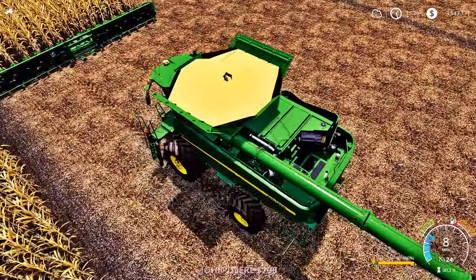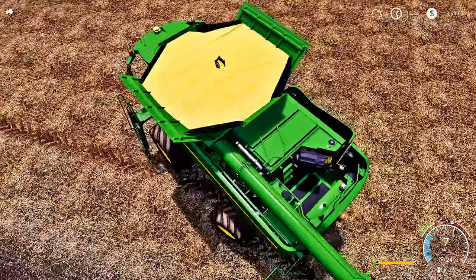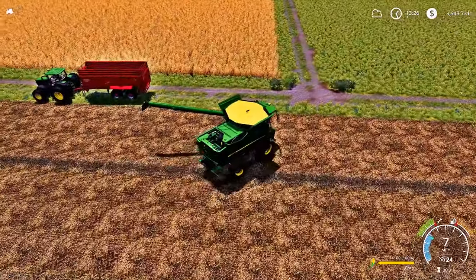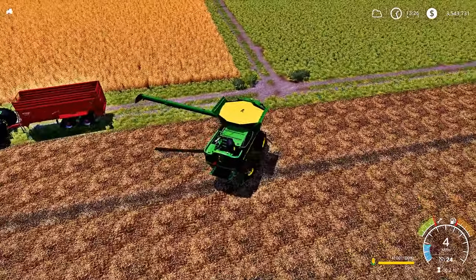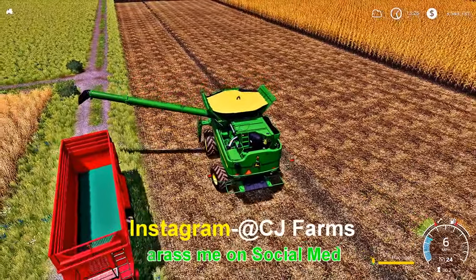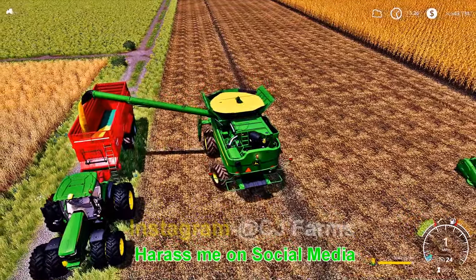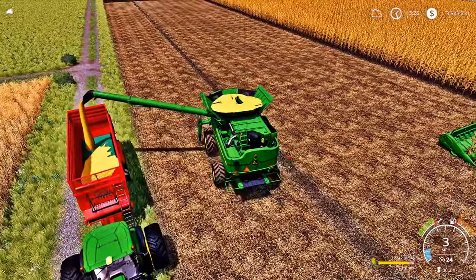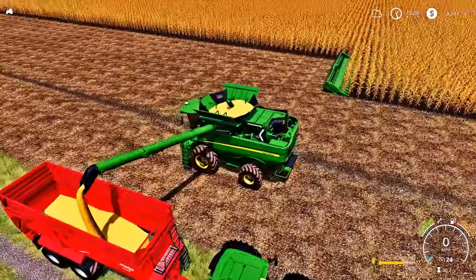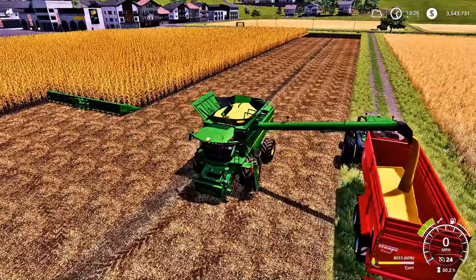We have got a full grain tank, guys — look at all that corn. That beautiful corn, man — look at how crispy and clean it looks. We are going to have to back up. That over there is our wheat. We're going to back up to the trailer right here and she should start pouring right in. There we go — there goes our corn into the trailer, guys. We should get a pretty good harvest out of this field and the wheat.